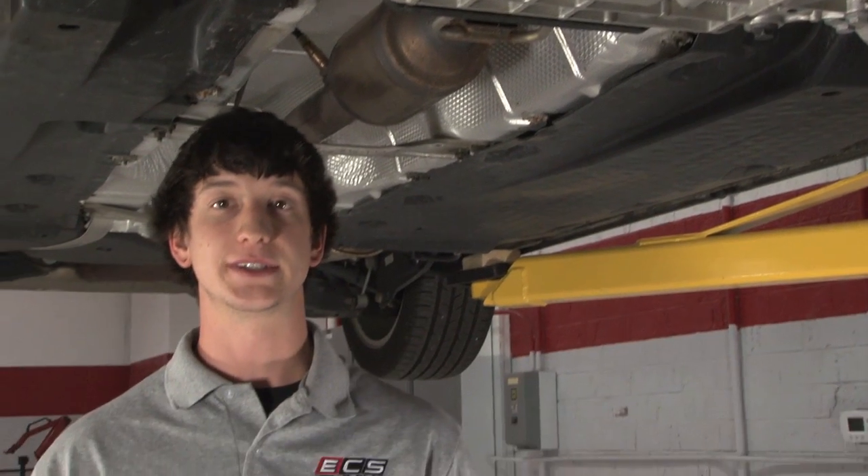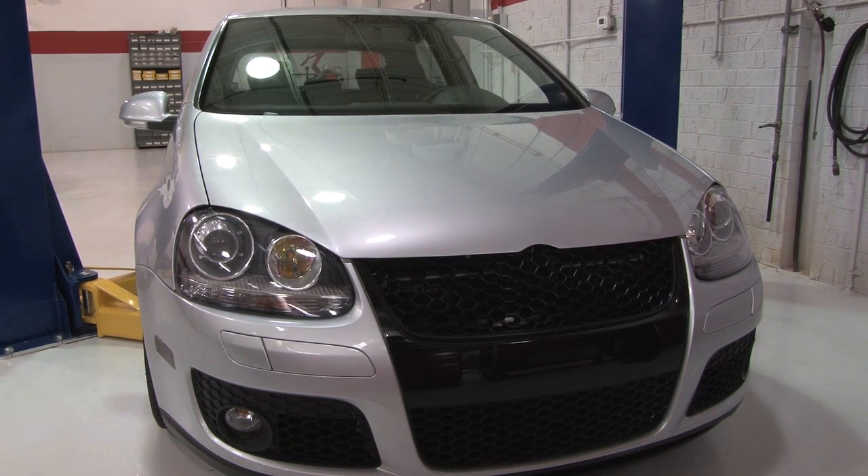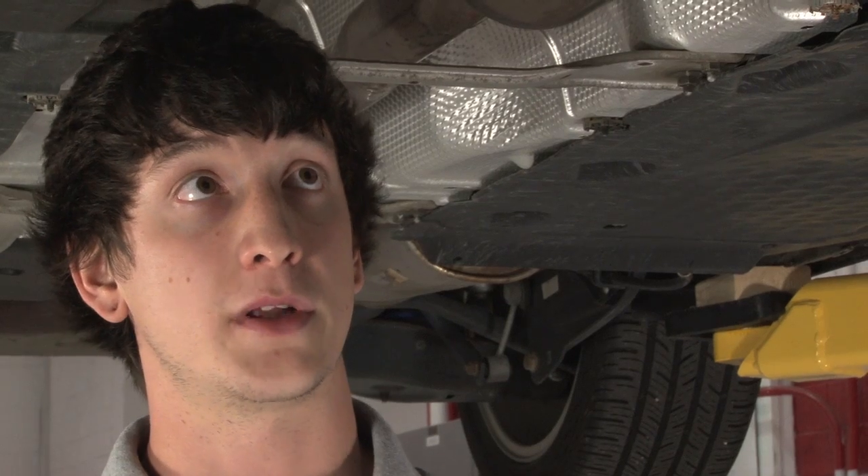Hi, I'm Ethan at ECS Tuning. Today we have a Volkswagen Mark V GTI with about 22,000 to 23,000 miles on it. You might be experiencing the same problem coming from the undercarriage — it might be a clicking noise or a popping noise. You might feel it in the pedals or you might hear it outside of the car.